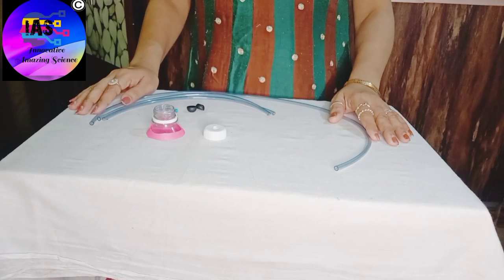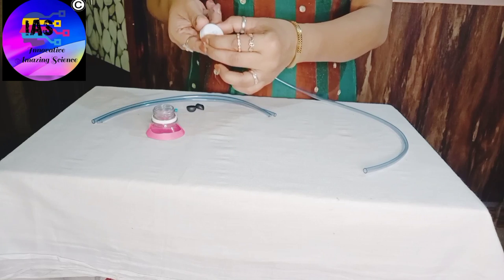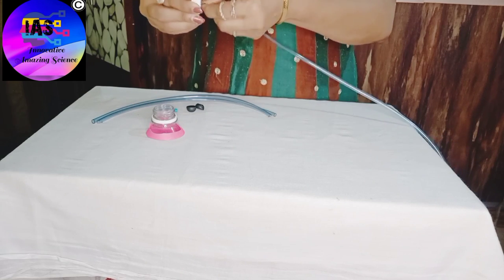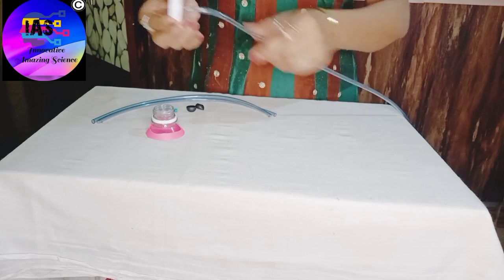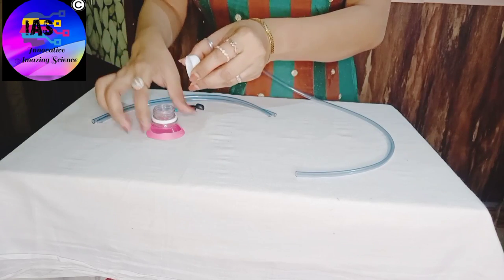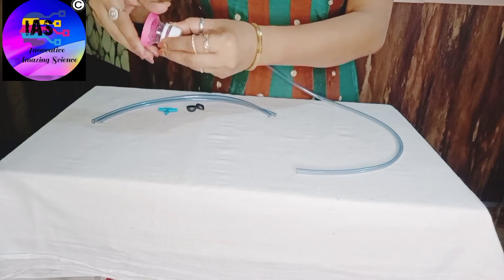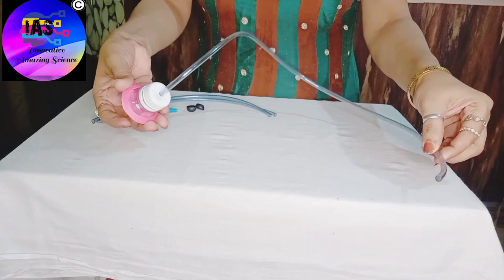Now I'm going to use the bigger pipe and take this bottle cap and try to fix my pipe through it. You can see that I have fixed my pipe into this bottle cap, and I'll now put this cap into the funnel. Our base is ready, as you can see.